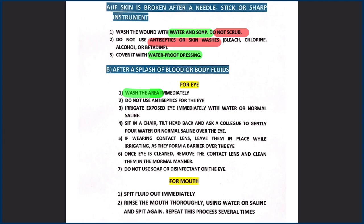In case of splash of blood or body fluids to the eye, wash the area immediately. Sit in a chair, tilt your head back, and ask a colleague to gently pour water or normal saline over the eye. If wearing contact lenses, remove them before irrigating.